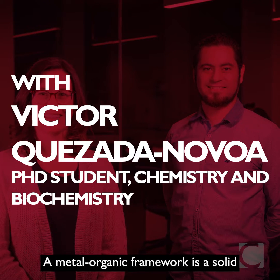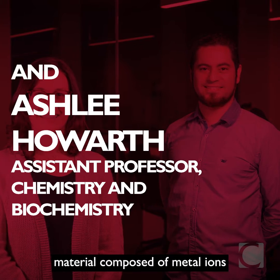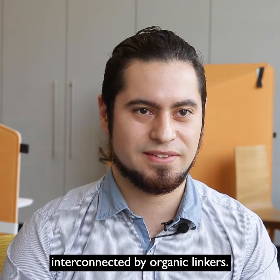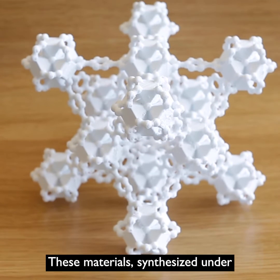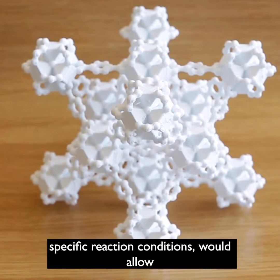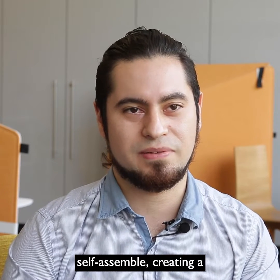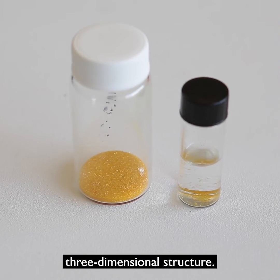A metal-organic framework is a solid material composed of metal ions interconnected by organic linkers. These materials are synthesized under specific reaction conditions, which allow these entities to self-recognize and self-assemble, creating a three-dimensional structure.